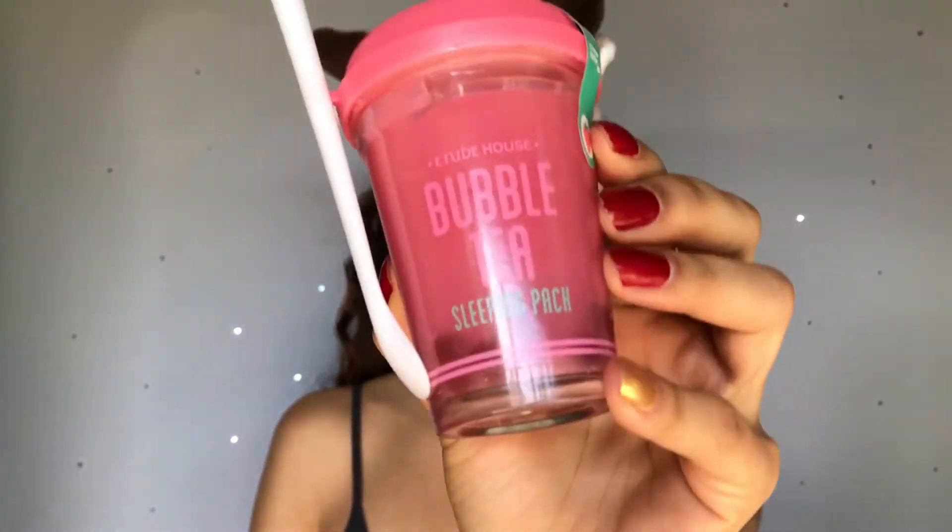There you have it — the Etitude House bubble tea sleeping pack. This one's in strawberry, and there's also green tea and black tea. We're just going to layer it on our face.